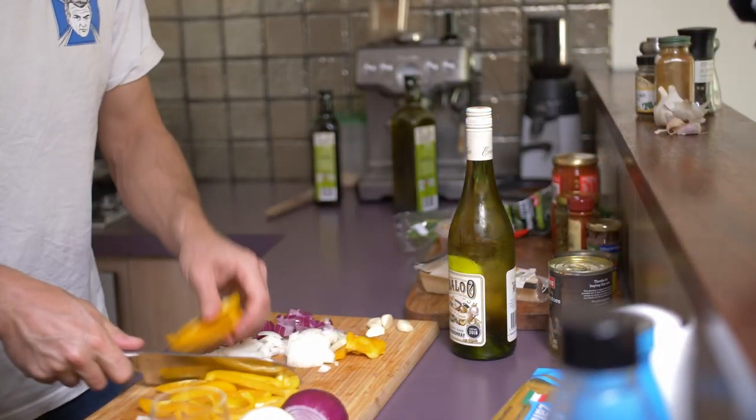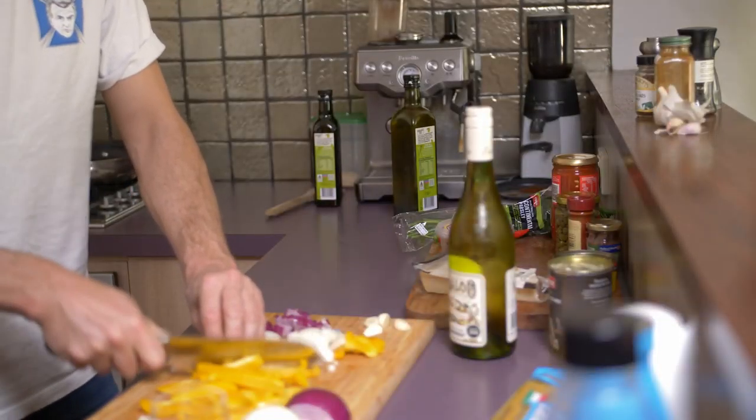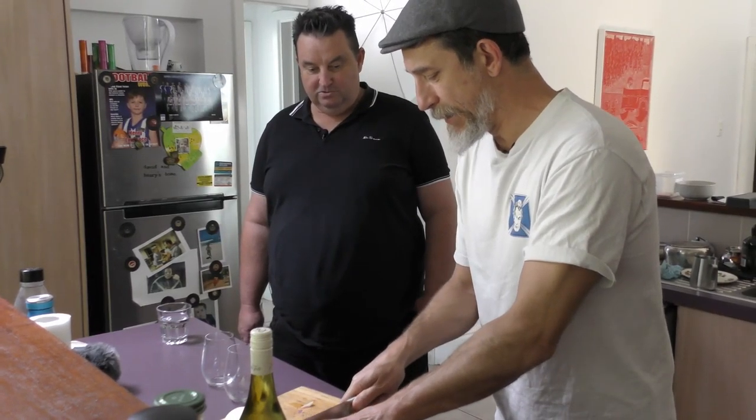Basically a whole onion — I like to use a yellow one, it's nice and sweet and a nice looking colour with the red sauce. That looks great. And who inspired you with your cooking?